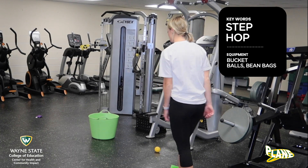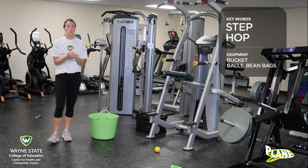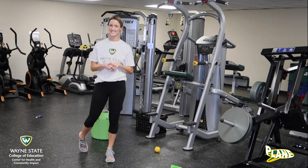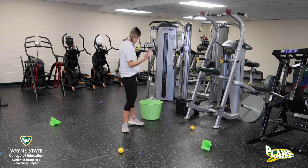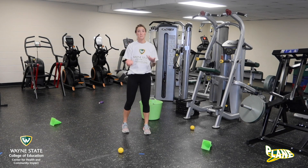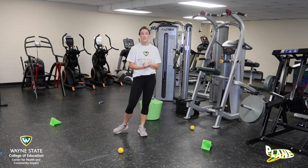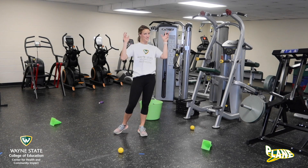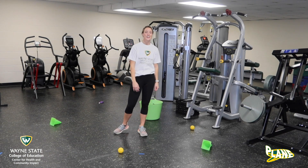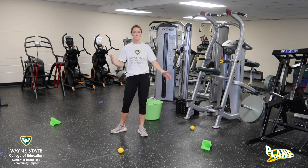What we are gonna do in our game called Garbage Collector — I have scattered my cones, balls, and bean bags around my space, and I have my big green bucket right in the middle. What we have to do is skip around to all the different garbage equipment and pick them up one at a time and put them in the bucket to clean it all up.